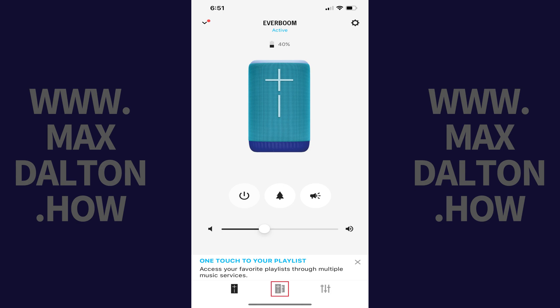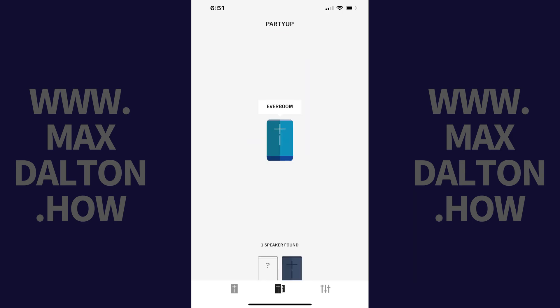Step 3. Tap the Party Up icon in the menu at the bottom of the screen. The Party Up icon features two speakers. The Party Up menu opens, where you'll see your active Ultimate Ears speaker in the center of the screen, and all other Ultimate Ears speakers found at the bottom of the screen.